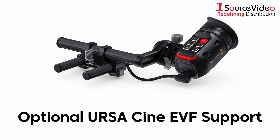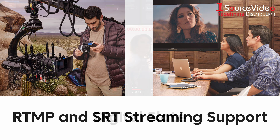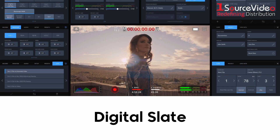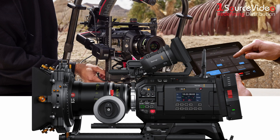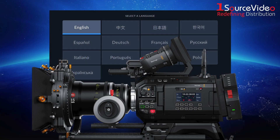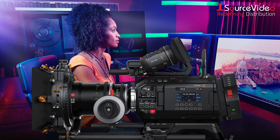Other features include support for the optional URSA Cine EVF, RTMP and SRT streaming support, a digital slate for fast metadata entry, and wireless Bluetooth camera control. The camera is localized in 13 popular languages and even comes with a full version of DaVinci Resolve Studio.